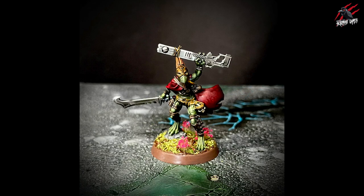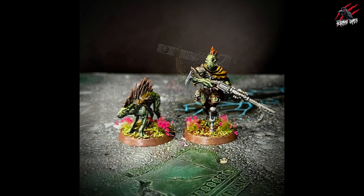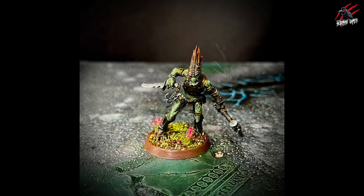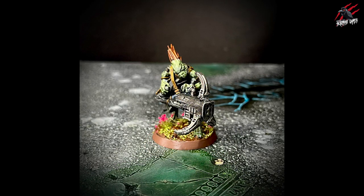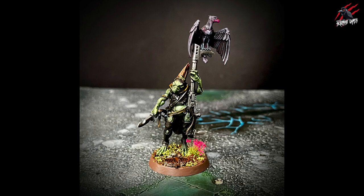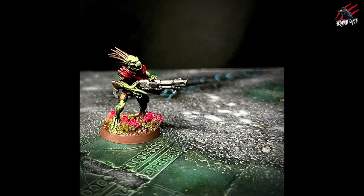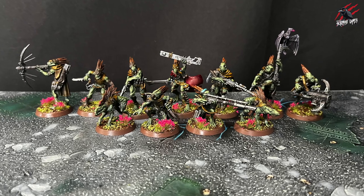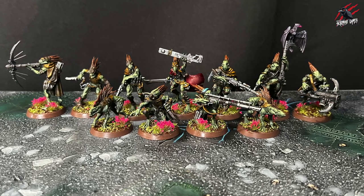I batch painted everything except for the one I did in this video — doing them all at the same time, nice and quick. With these techniques you're just going through one colour on all the models and moving on to the next, and before you know it you've got the whole Kill Team finished. I really like these models — they were my favourite from the Into the Dark box set when it was revealed. After building, painting, and looking through the rules though, the Navy Breachers are standing out to me now. But I'm certainly going to be playing the Kroots in other scenarios against my Raptors with some trees and ruins.